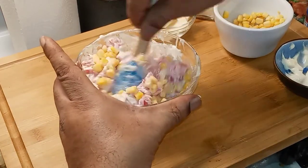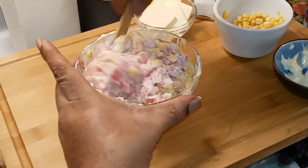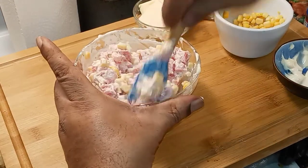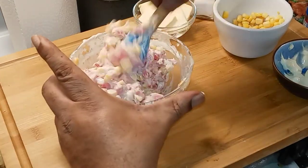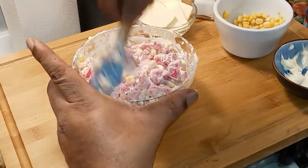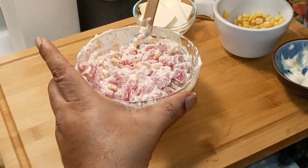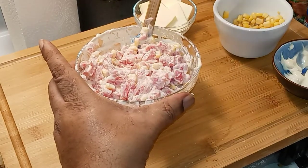Let's see if that looks about right. You want this really mixed in good and creamy. Now we just add salt and fresh pepper.